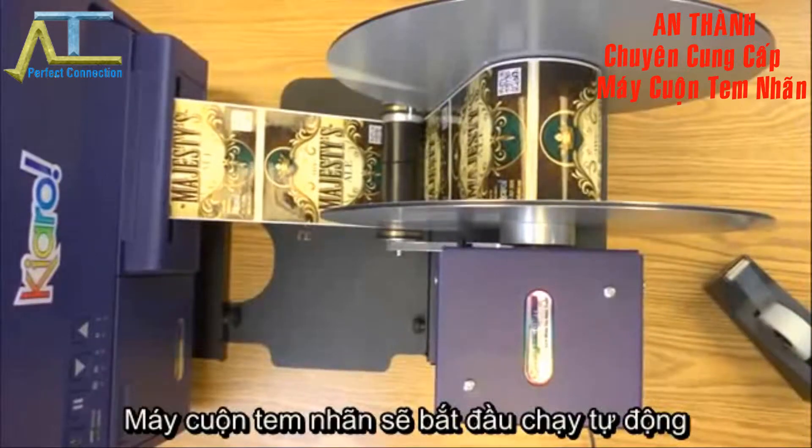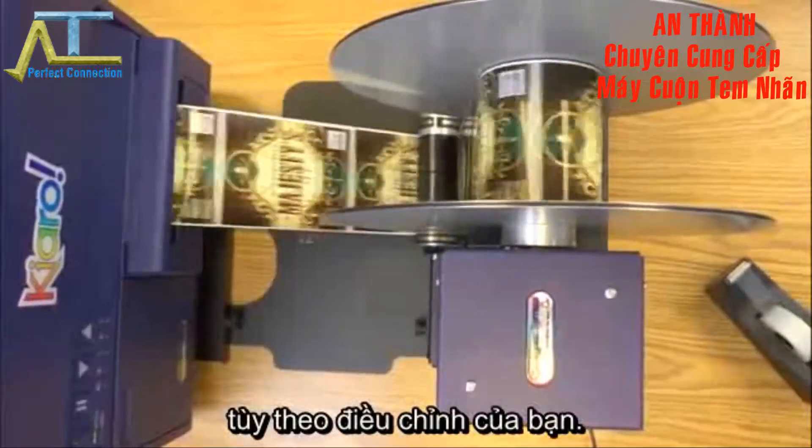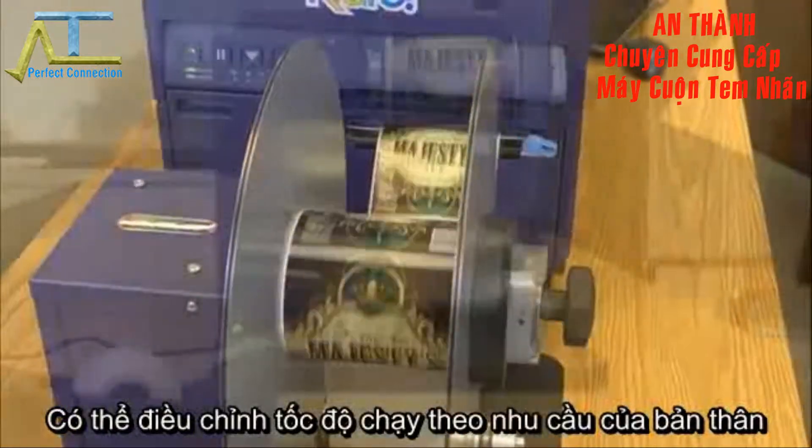The rewinder will now automatically rewind your labels with the dancer arm in a lowered position. There is no need to turn the mandrel by hand, and doing so could cause damage, so please don't do that.